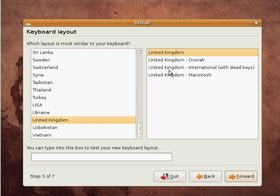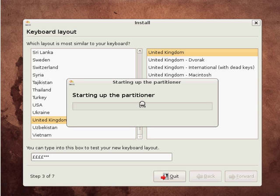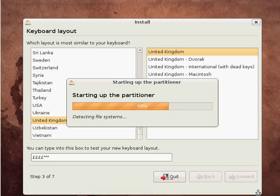And again you can choose your keyboard layout. This one has automatically detected them in the UK, so I'll just check that's working — yep, it is. Press forward.